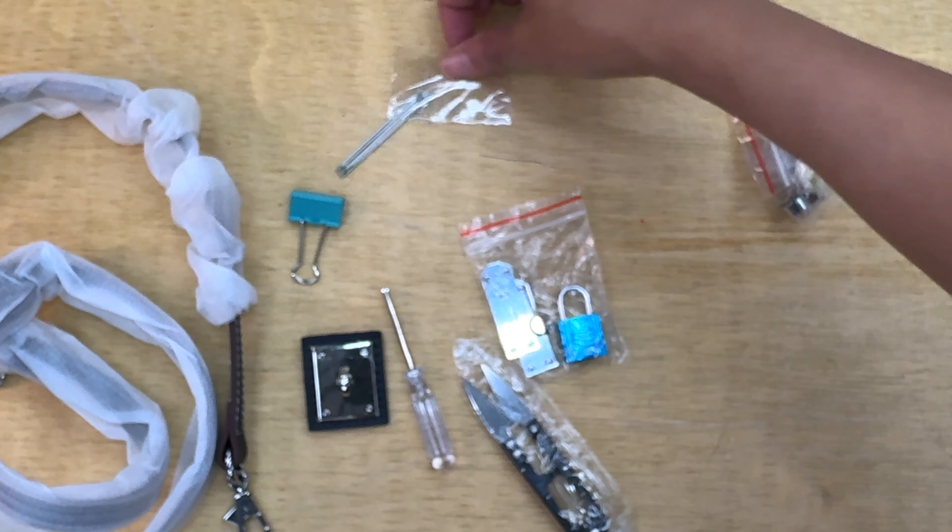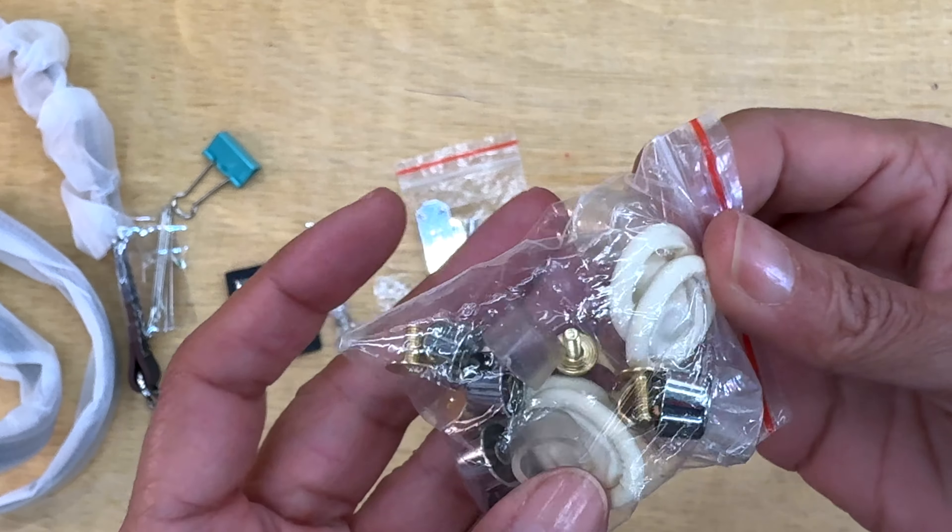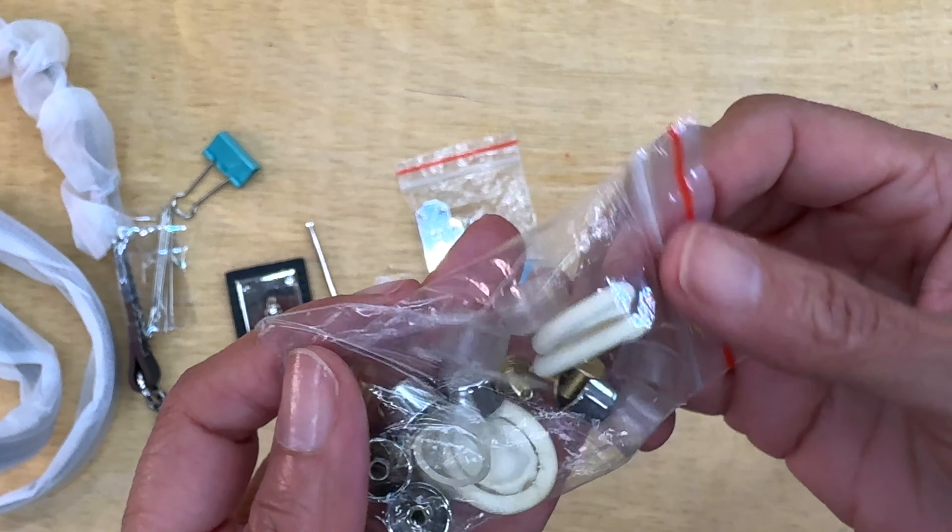That's a lot of needles! This is everything all together. Now we are going to start our purse. I think it's very easy and simple — they say that even beginners can make it. It comes with pre-cut leather pieces and everything you need, so you don't even need a machine.